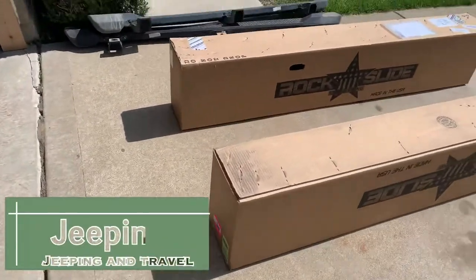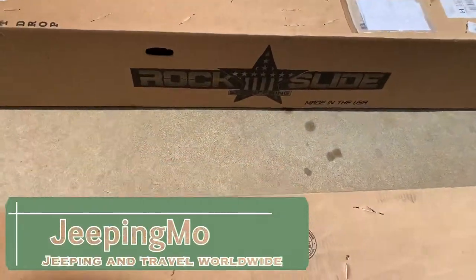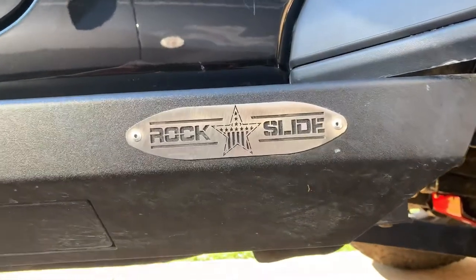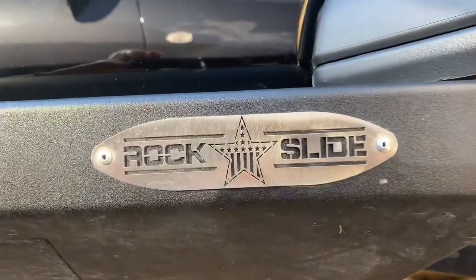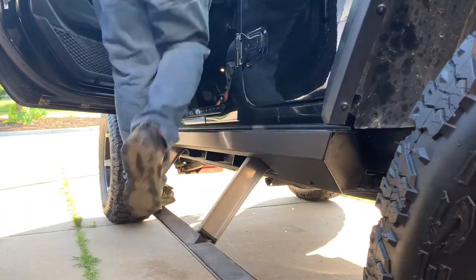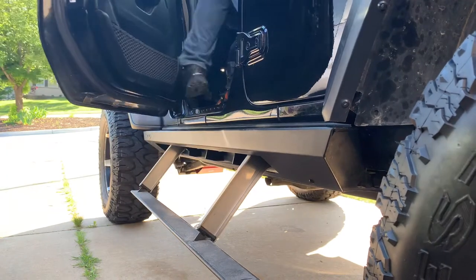Hello, come along with us today as we put on a set of Rock Slide Engineering step sliders. This is Jeeping Moe. Rock Slide Engineering did a great job designing these. We'll walk you through routing the wires and getting them installed on a manual JLU.